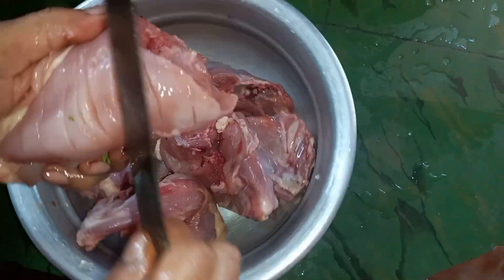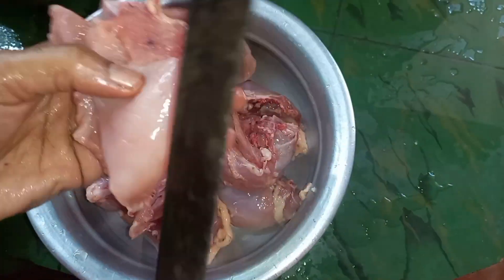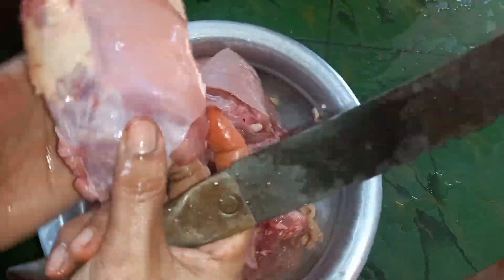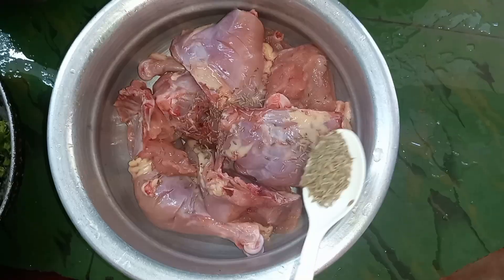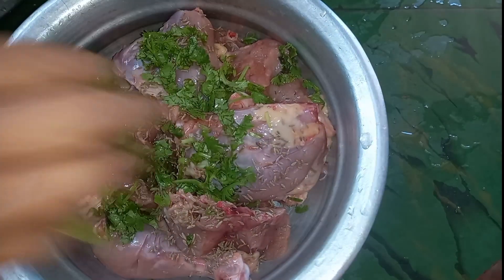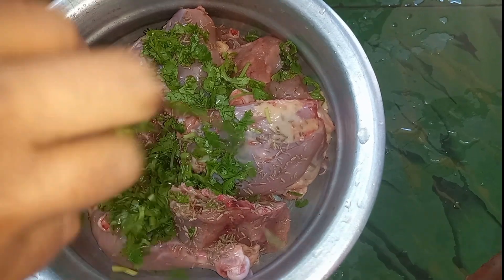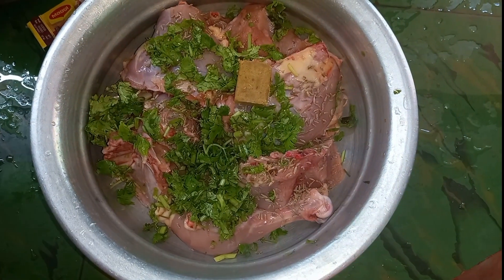I am going to add some chicken pieces. I am going to add all the pieces. We have 1 chicken pieces in here.